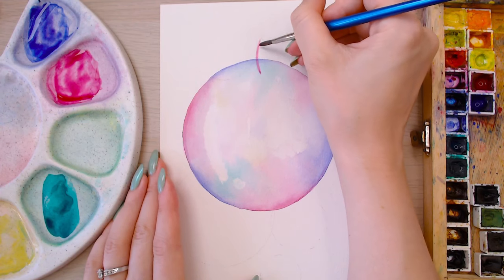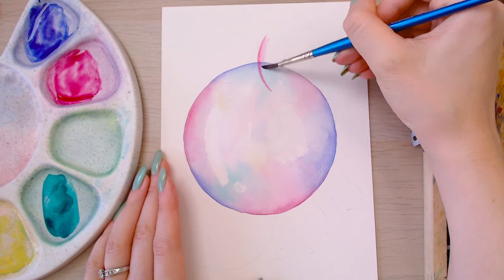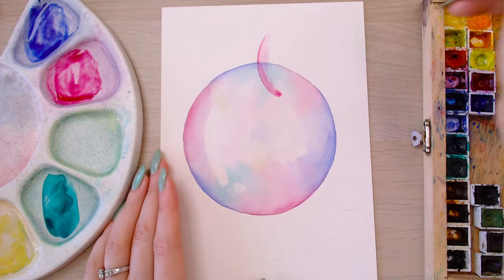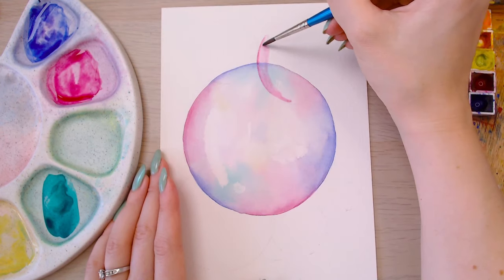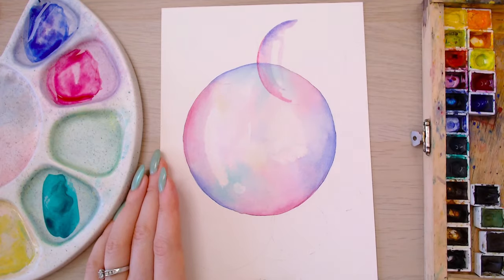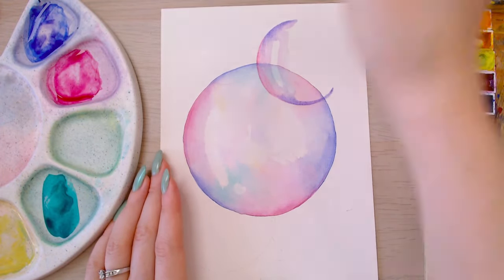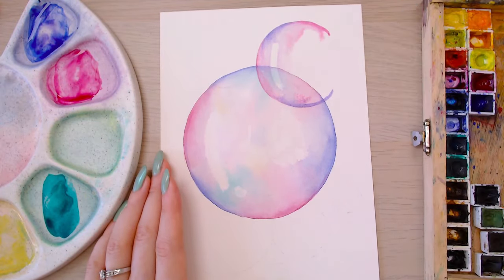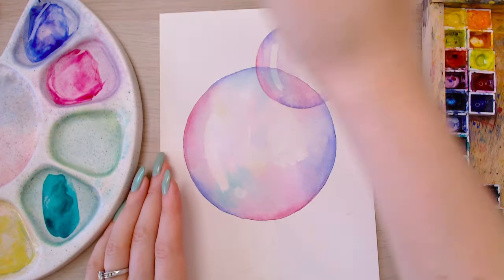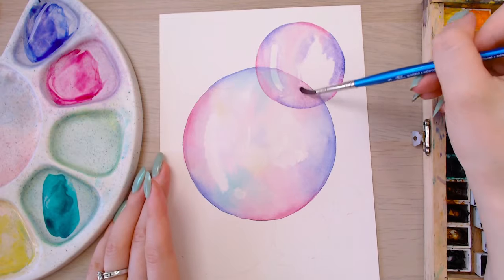Make sure your first bubble is completely dry — I used a hairdryer to speed things along, but you can air dry it or use a heat gun. Then use the same technique as before, except smaller, going straight over the top and overlapping the first bubble — that's why it's essential for it to be completely dry. It creates that cool see-through effect that bubbles have. I do find these smaller bubbles a lot easier to paint with less surface area to keep wet. I threw you in the deep end with that big bubble, but it was for teaching purposes so you could clearly see each technique.